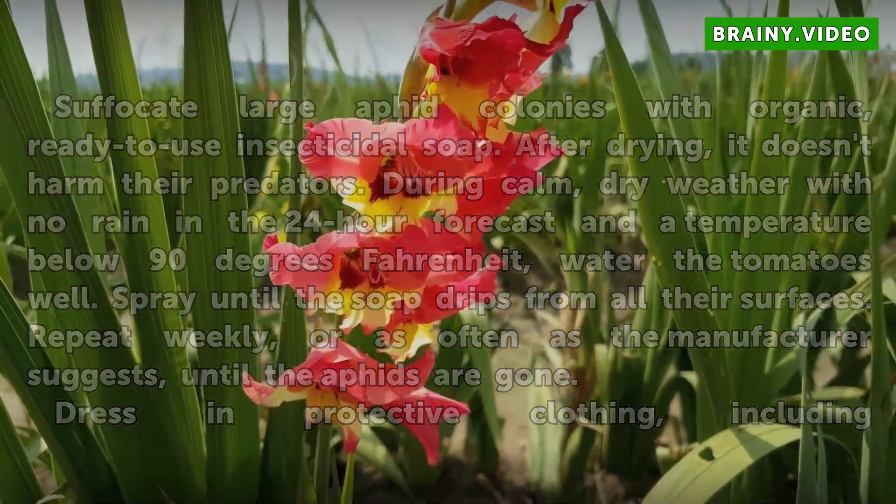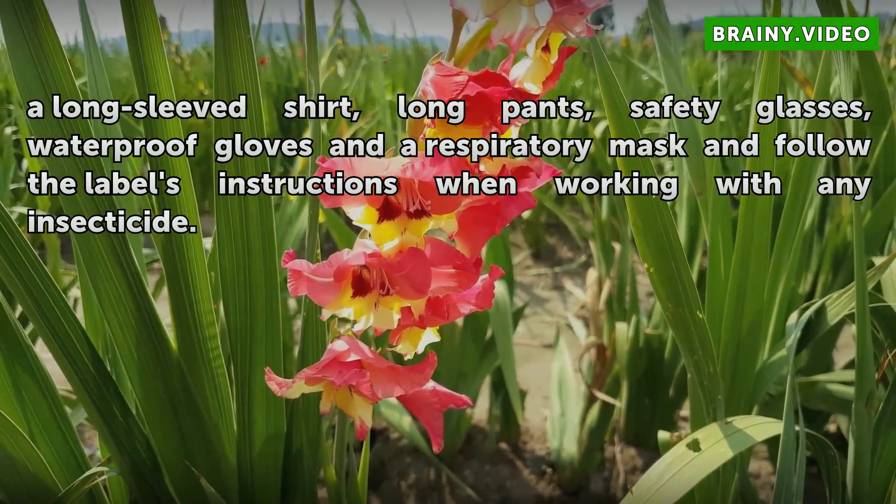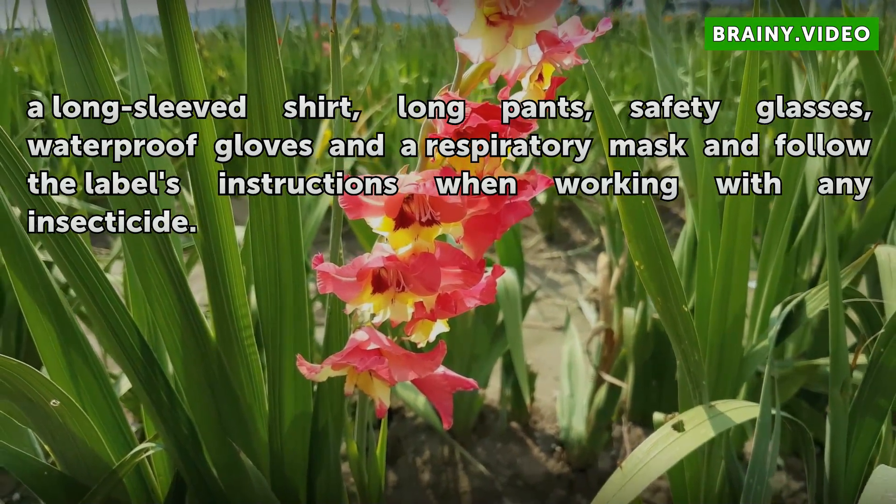Dress in protective clothing, including a long-sleeved shirt, long pants, safety glasses, waterproof gloves, and a respiratory mask, and follow the label's instructions when working with any insecticide.